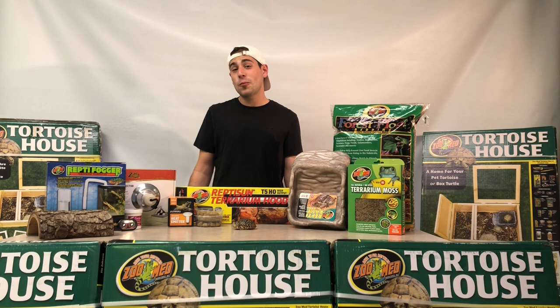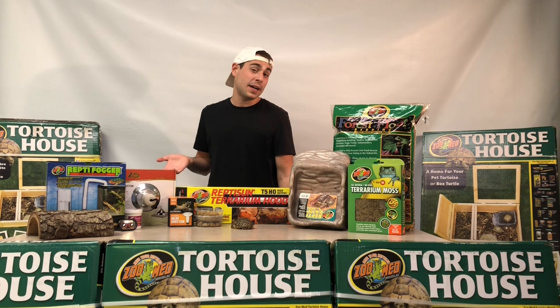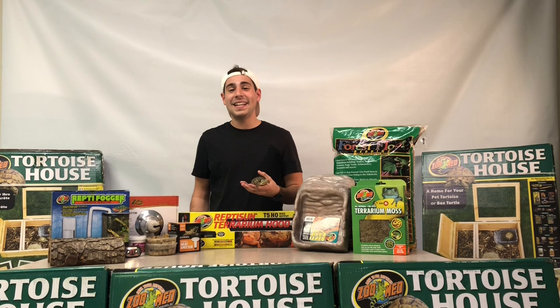Here at TortoiseTown.com, we sell what we call a tortoise house deluxe kit. Everything that you're going to be seeing in front of you is going to be coming in one of those tortoise house deluxe kits. We're going to go over each individual item, tell you how to use it and why that item is so important to include inside of one of these starter kits.